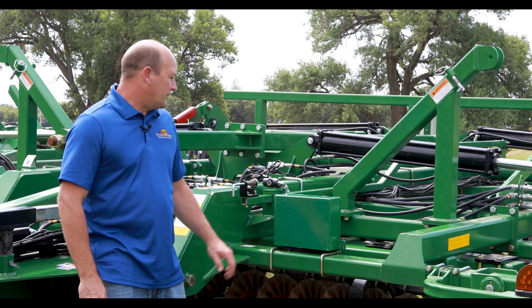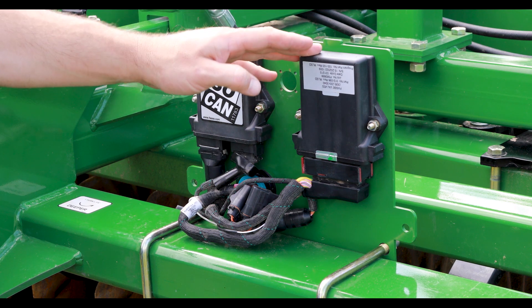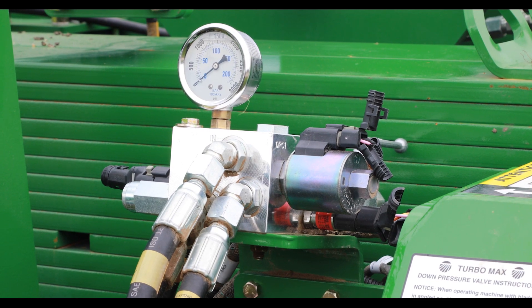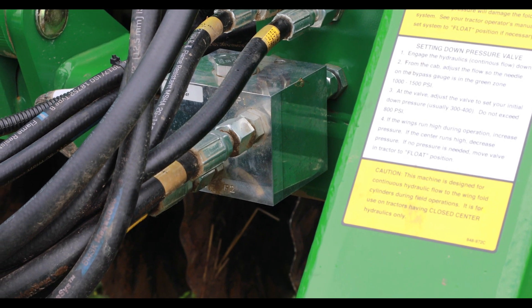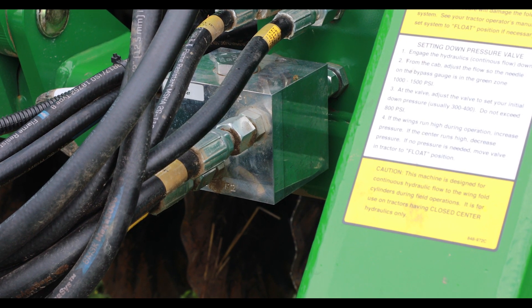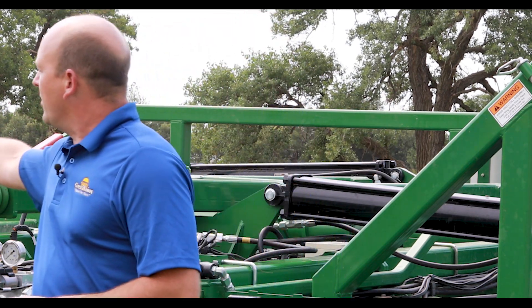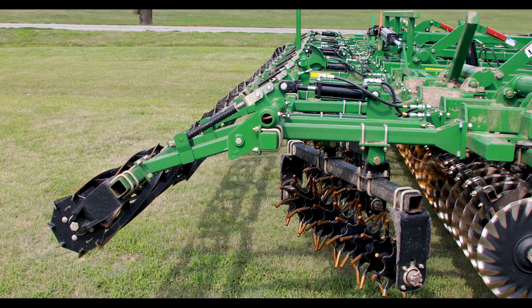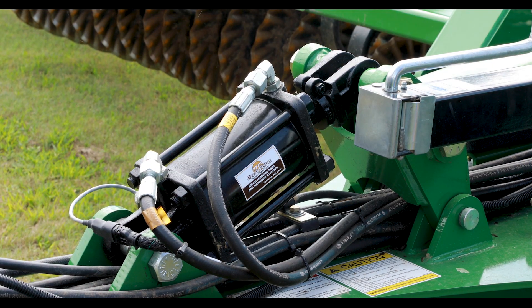The components in the implement command system include the ISOBUS gateway and the master controller, which are the brains of the system. They control the hydraulic down pressure along with the solenoid valves that control the depth stop. Other components include three rotary sensors — one on the rock shaft, one on the gang angle indicator, and one on the hydraulic reel indicator. The fore and aft leveling system has a linear sensor built into the cylinder on the hitch.